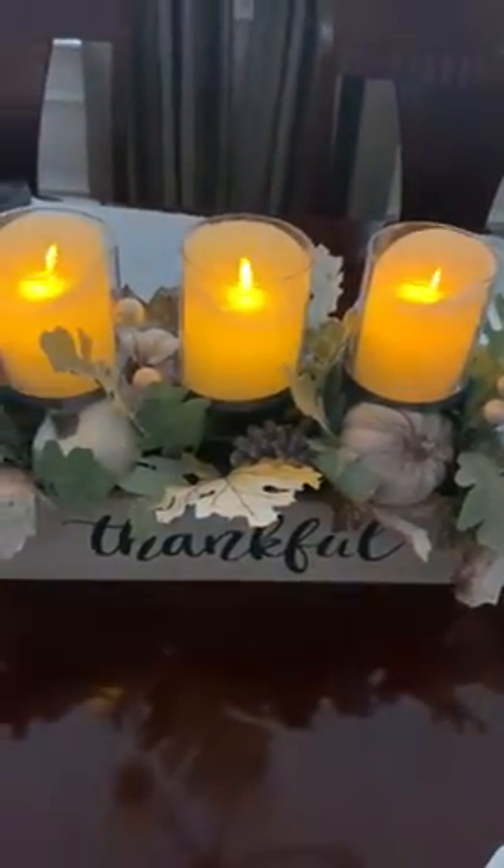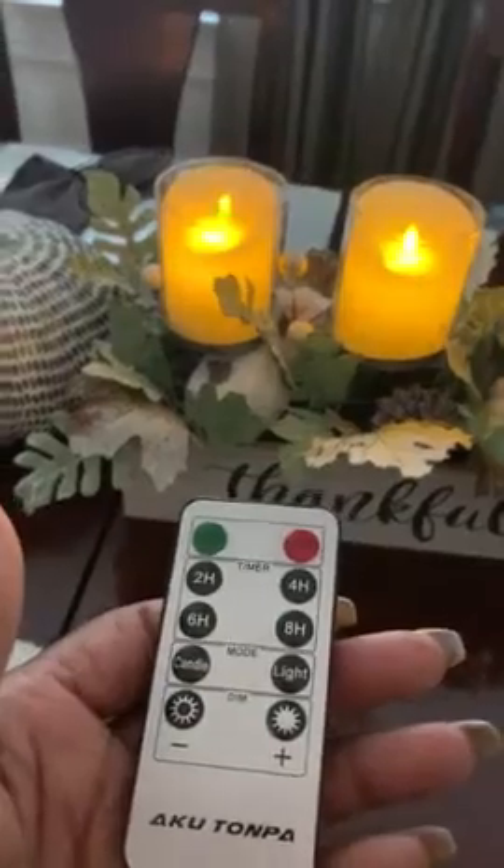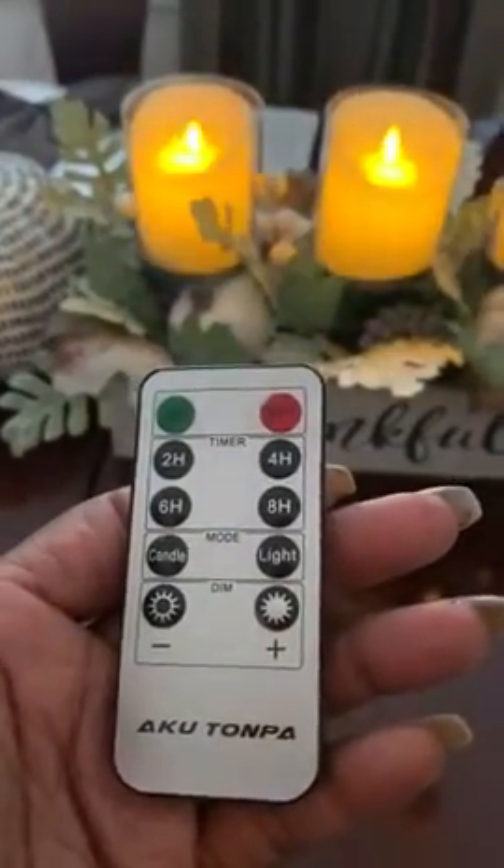And you can also set the timer, but it works with a little remote control. There's the remote. Pretty cool.